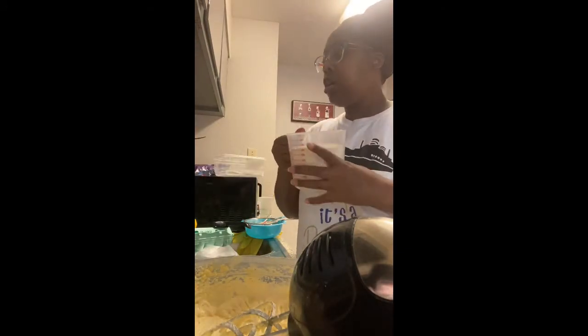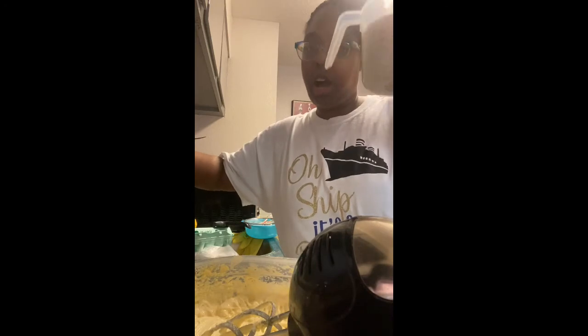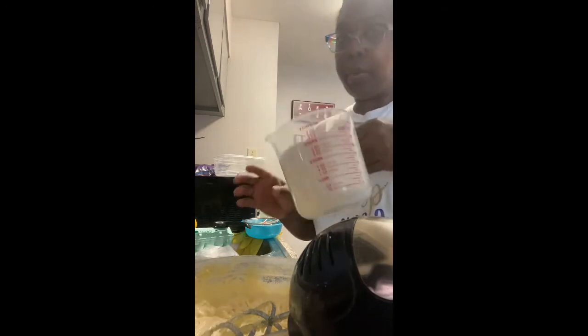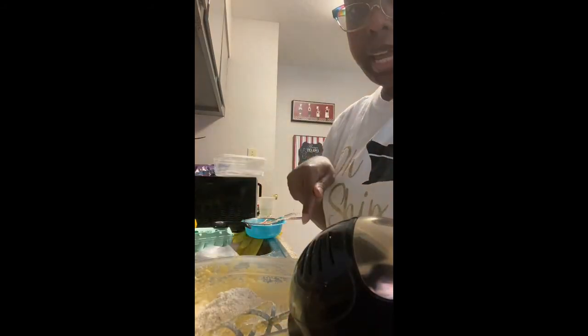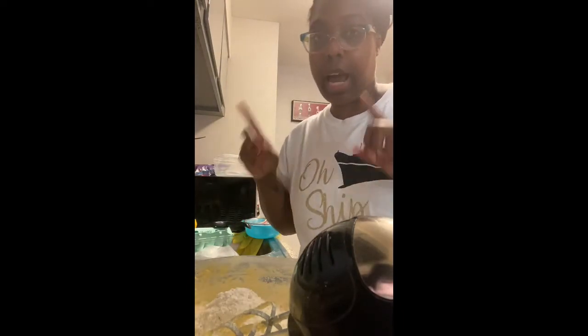So now we got that blended in. Now we're going to add our sifted flour and our 7-Up — one cup of 7-Up — and these are our three cups of flour. We're going to alternate it, one cup at a time, between the flour and the 7-Up. So we do one cup of flour, blend it in, then mix the 7-Up in, then another cup, then some more 7-Up, then the third cup, and then the last little bit of 7-Up. I'll be right back.